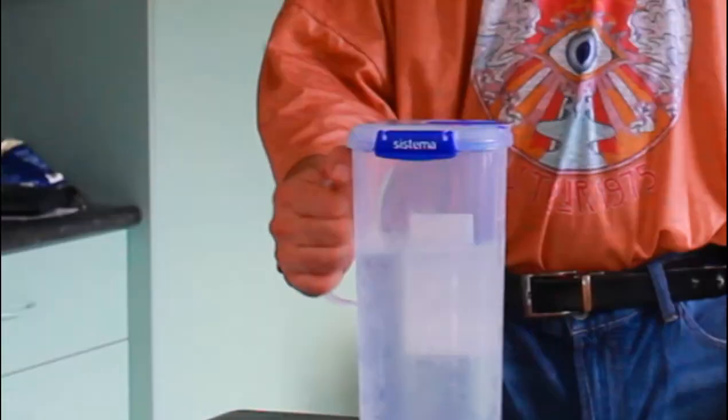Welcome. I'm here to teach you today on how to cook water. I have water, and I'm going to show you how to cook it.